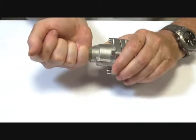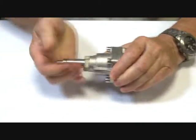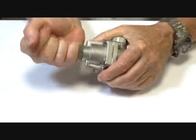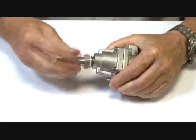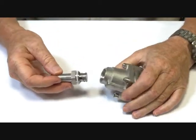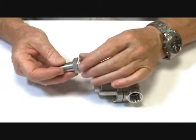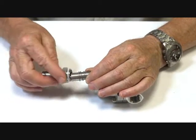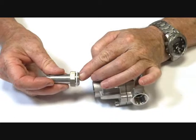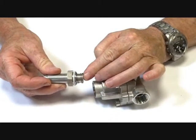I'll take the valve apart and show you the operation. This area here I'm taking off is the operator stem, operator tube. Inside here there's a Teflon sealing seat and an armature which has a spring on it and it goes up and down inside the tube.